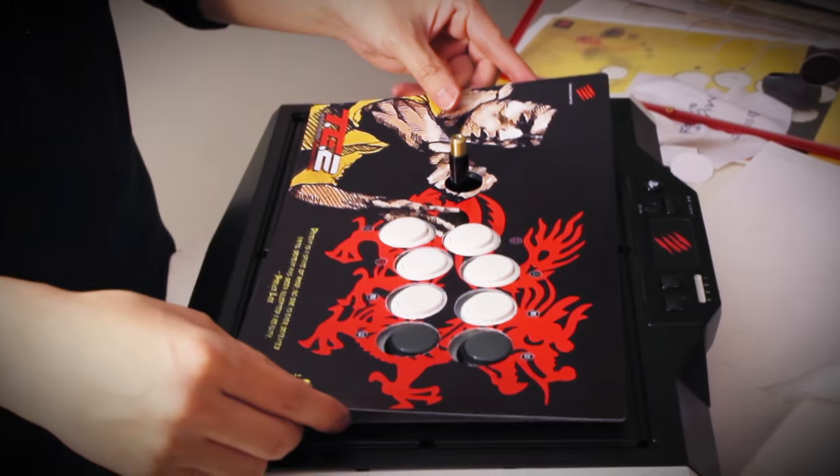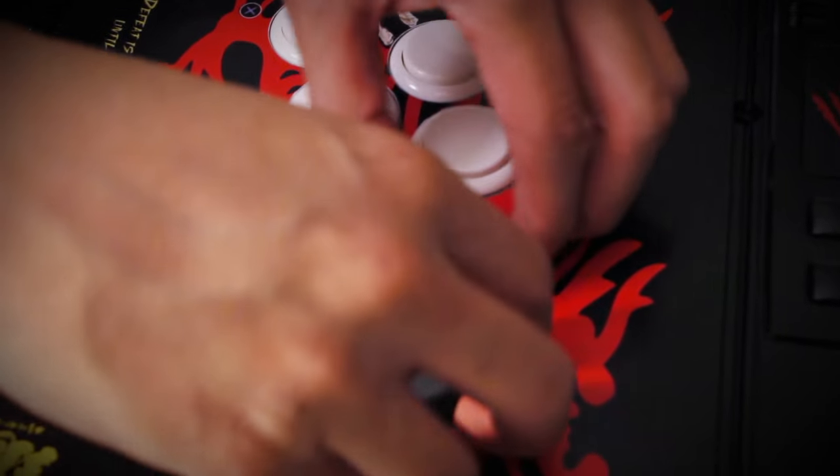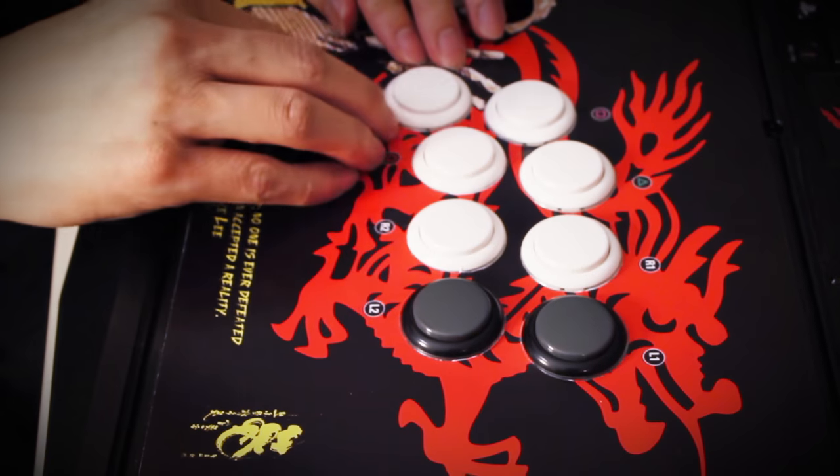After the holes are cut out, the next step is to put everything back together. First is the artwork. The artwork can be a little tight around the button area, so if that happens you just have to push the artwork down around the button area to secure it in place.